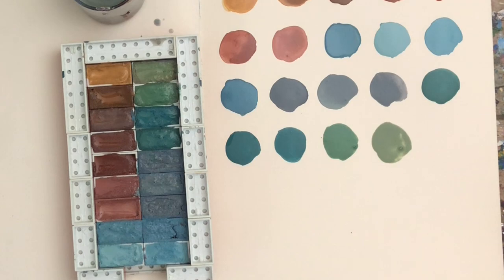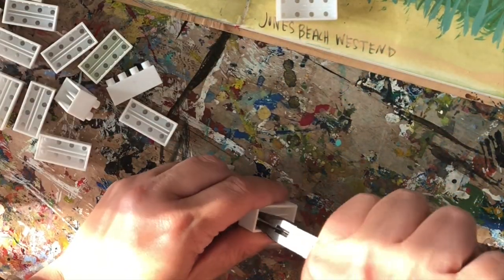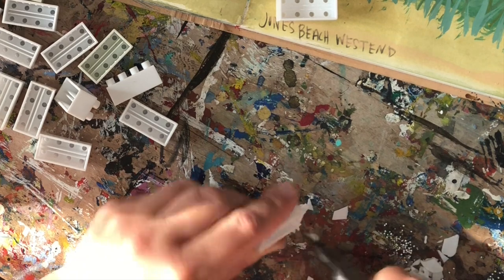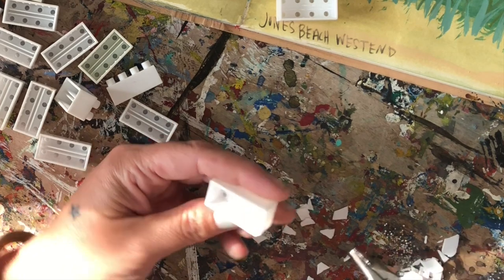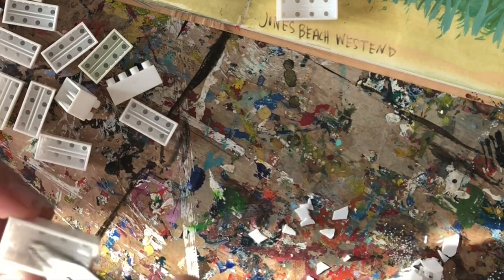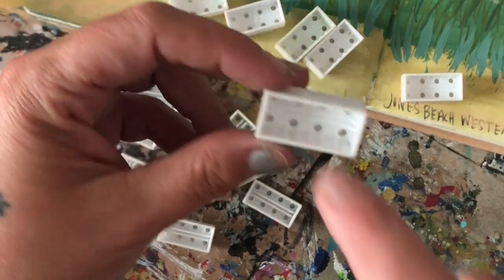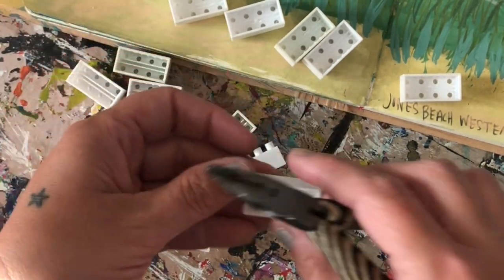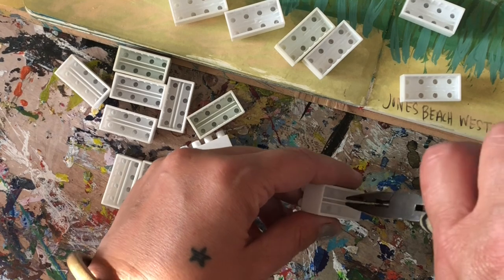We're going to be repurposing all sorts of fun things. I'm repurposing some Legos to use as watercolor pans — these are off-brand Legos. I'm popping out the centers so that I could have a nice clean pan for putting my watercolor mix inside. These are pretty deep and can hold quite a bit of color, as you can see by the depth here.